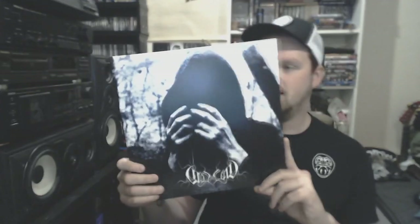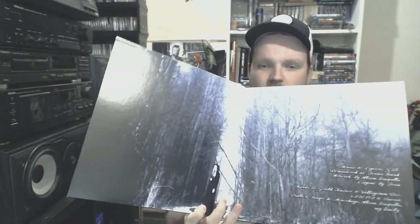Then we go to one of my favorite depressive black metal — not suicidal, but depressive black metal. The first one I got to show is The Stars Are Dead Now by Cold World, a German one-man project. Really awesome stuff — not his best, but still really good music. Just on black vinyl — this has been repressed a couple of times and this is one of those represses.